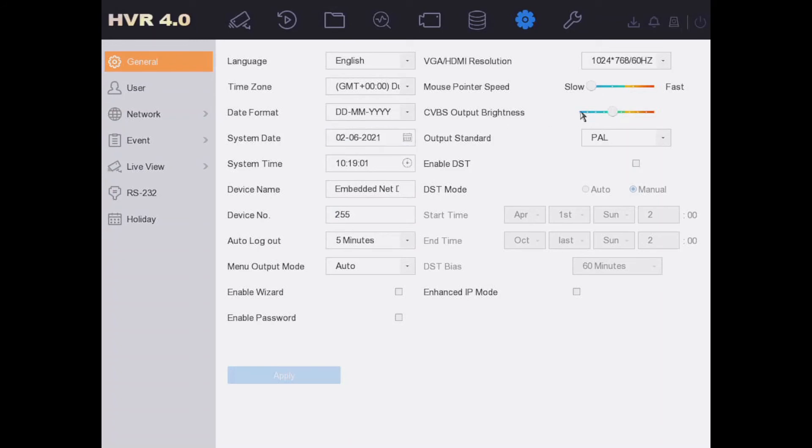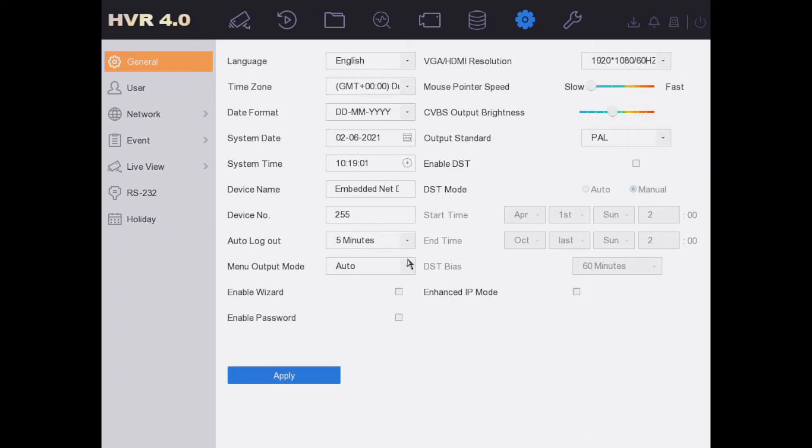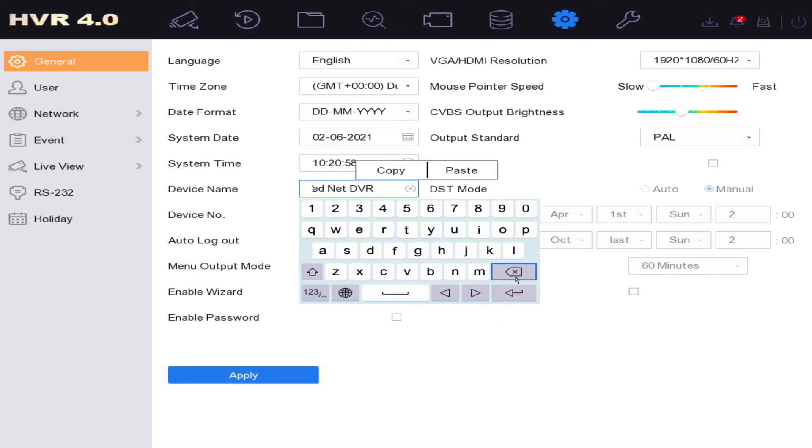Now let's start with some basic settings. First, set your resolution — by default it's set to the lowest for compatibility, which gives a poor picture. This DVR goes up to 4K but our monitor is 1080p, so we select 1080p and click Apply. You can also change the DVR name here if you have multiple DVRs — we'll call this one 'Office DVR'.